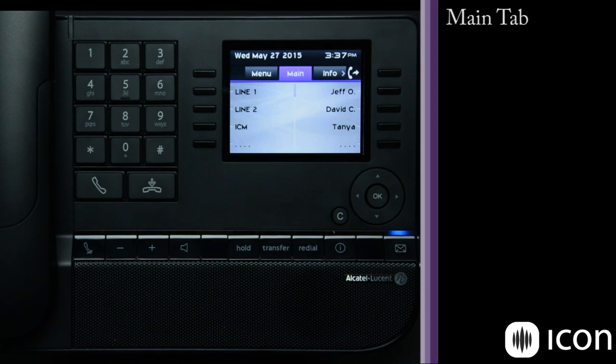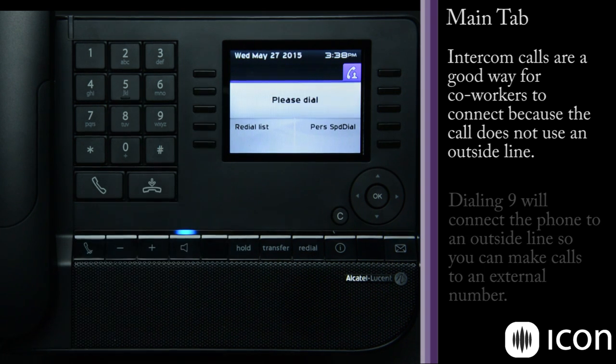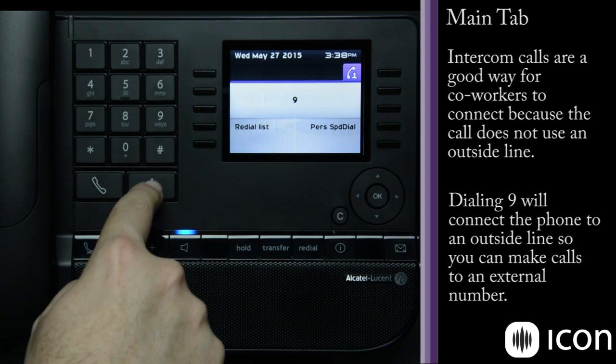Let's walk through the main tab. This is a pretty standard configuration for a two-line phone — we can have multiple lines appear on the system. The line keys give you more information about particular calls: I have line one, line two, and an intercom call key so I can call another extension. If I go to the intercom and dial nine, I will get an external dial tone and it acts just like a line key at that point.